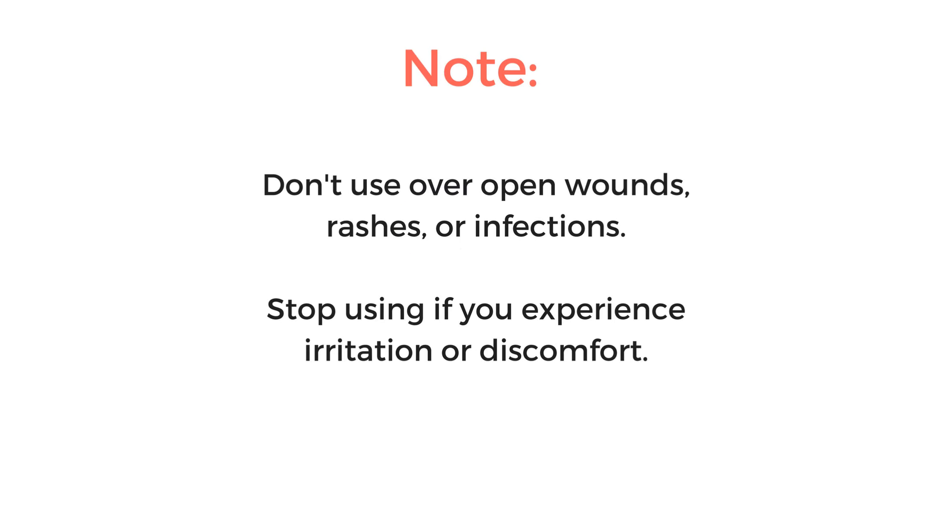As a note, do not place the heating pad over open wounds, sores, infections, or rashes. Please discontinue use if you experience any irritation or discomfort.